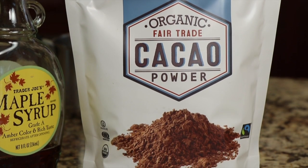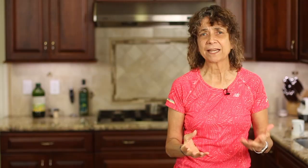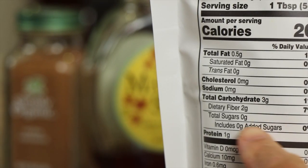Next up we have our chocolate — this is cacao powder. It has lots of iron and magnesium and it's full of polyphenols, which are really good for us. And this one has no additional sugar in it, so that's good.